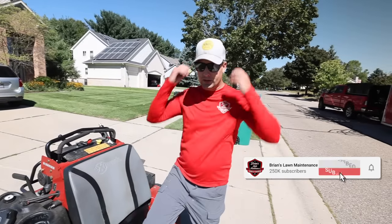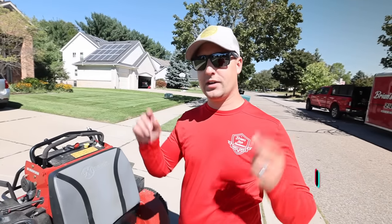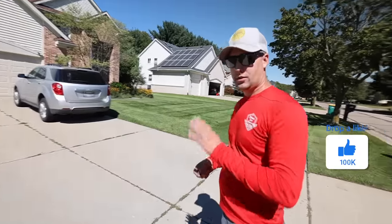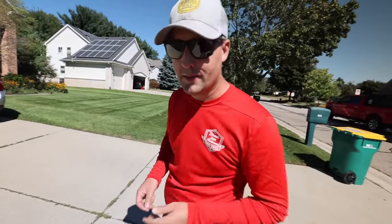All right, guys. How are we all doing? A little tip-to-tip video where we're going to be talking to you guys for a quick minute, showing you how to get perfect lawnmower stripes every time. If you guys are new to the channel, it's all about helping you grow a more successful lawn and landscaping business. So while you're here, consider subscribing and hit thumbs up. We appreciate it.